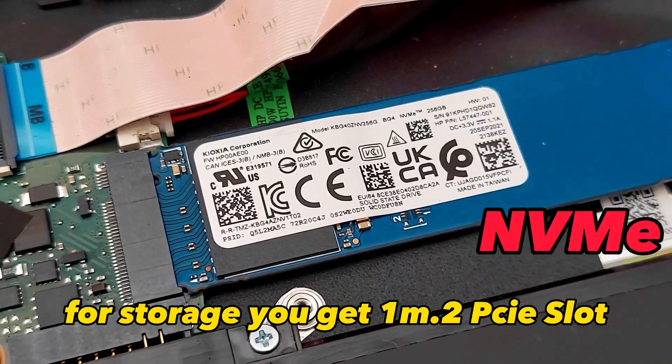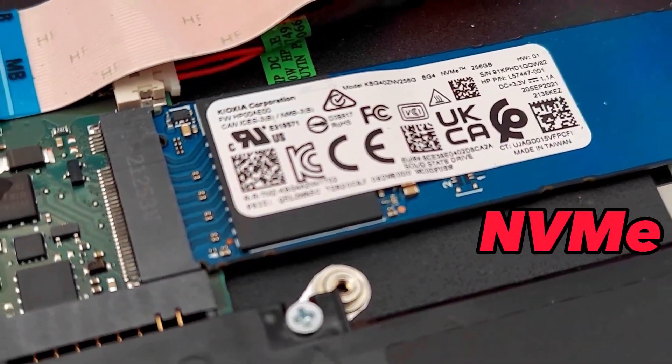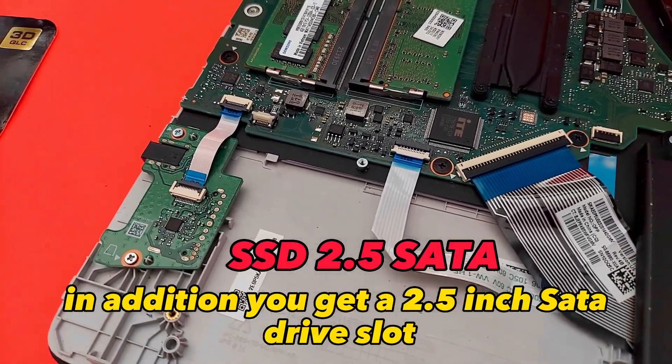For storage, you get one M.2 PCIe slot. In addition, you get a 2.5 inch SATA drive slot.